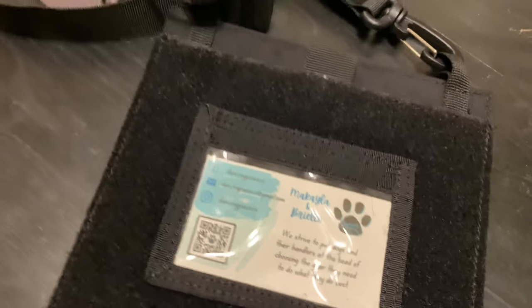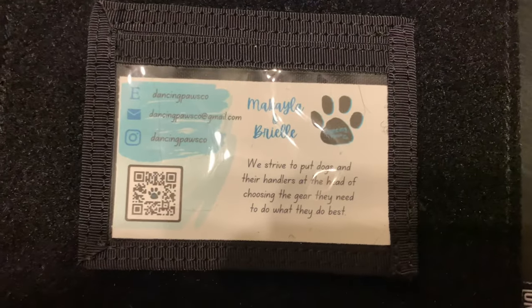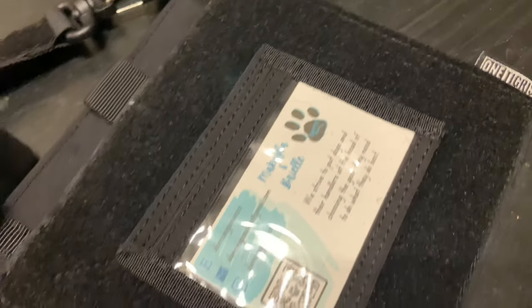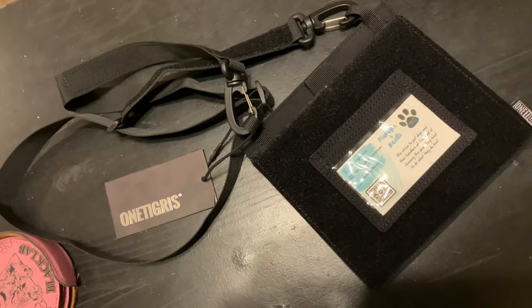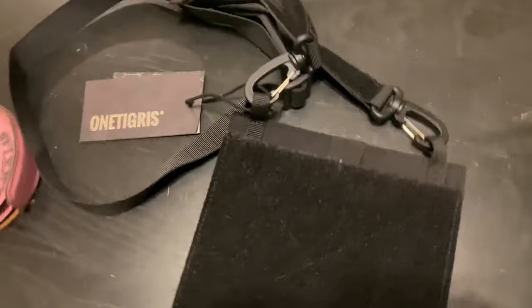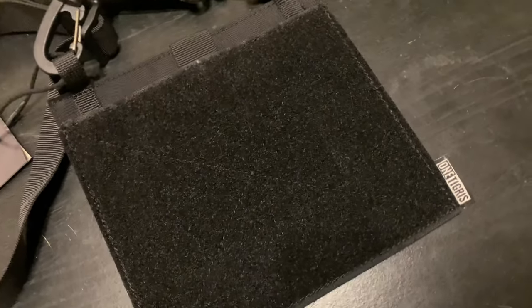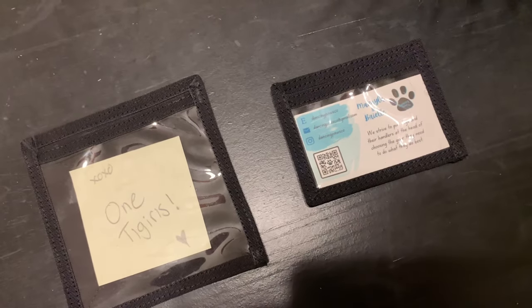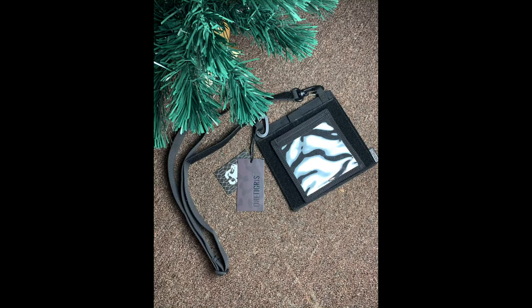Here it is with our Dancing Paws Co business card. If you guys don't know, Dancing Paws Co is our new gear shop that Michaela and I are running — look it up on Instagram. The nice thing again is you can take off those patches and showcase a different patch, or use these on your vest. I just want to say thank you to One Tigress for allowing me the opportunity to test out this product.